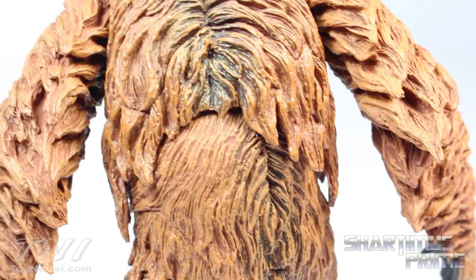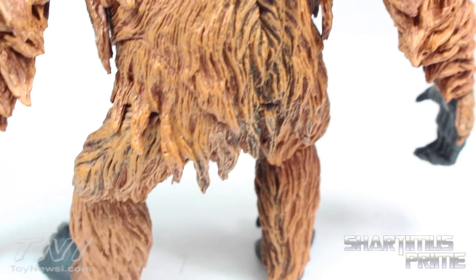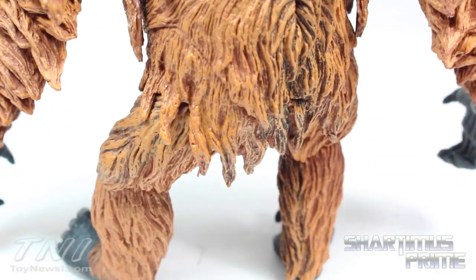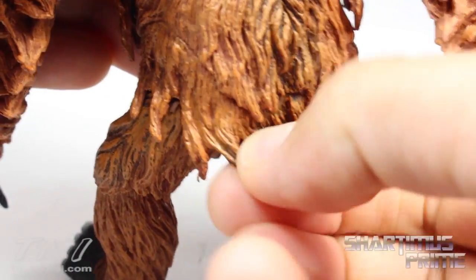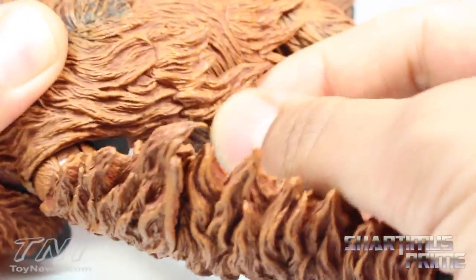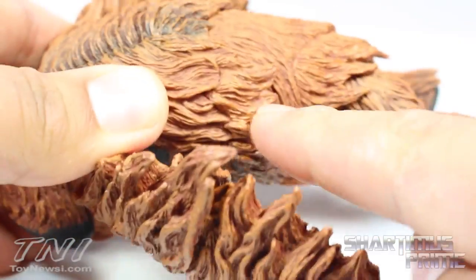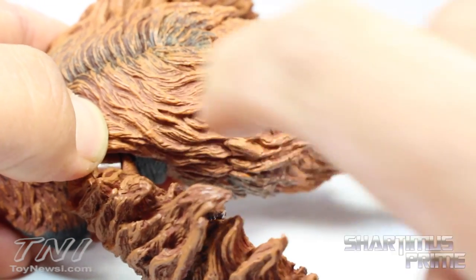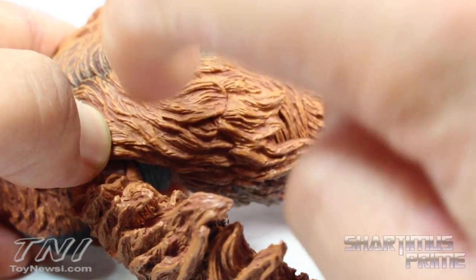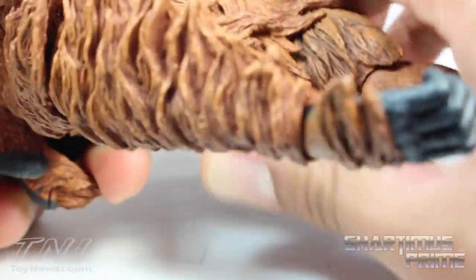Look at the back of this figure — very nice, all droopy. I like how there are a lot of sections made out of a soft rubbery material, especially the hair right here. Same thing with this section. They have parts where they made it softer — you can see where it cuts off: hard plastic here, then soft plastic there. You can hear the difference tapping them.